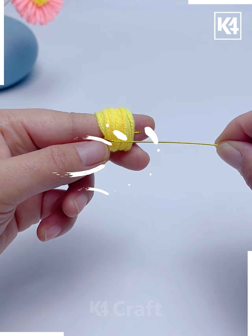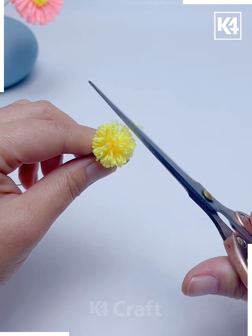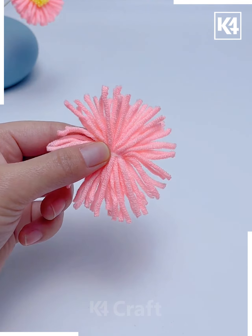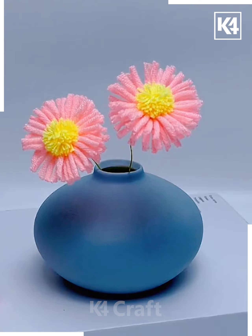Let's make flowers using colorful yarns. Take yellow yarn, roll it around your fingers, cut it, and look — your mini flower is ready. Similarly, roll pink yarn on four fingers, remove it, cut it, and put both of them together. Give it shape using scissors, and look — your flowers are ready.